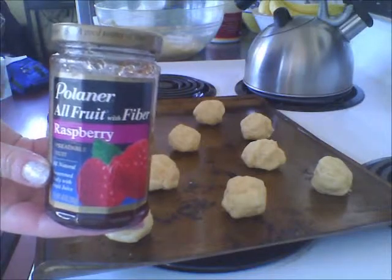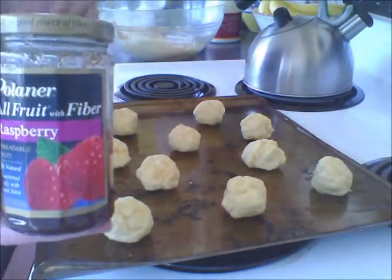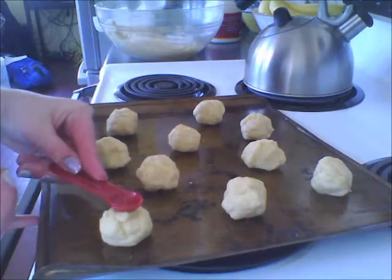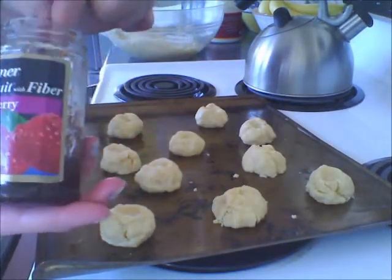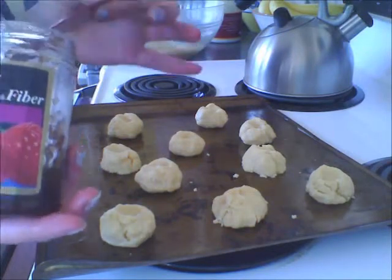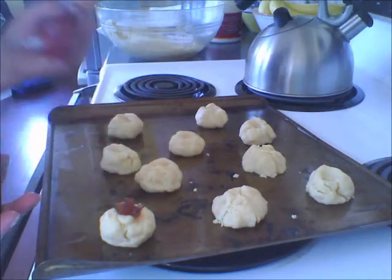Now, you're going to need your jam of choice and then a half teaspoon or just any small spoon. Sort of push down like that. Now you take your jam and you get a bit — maybe about half of a half teaspoon — and you sort of place it around the middle.